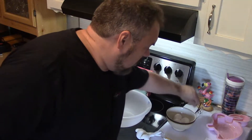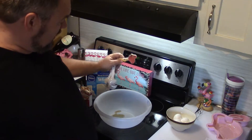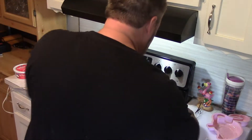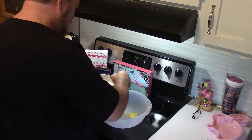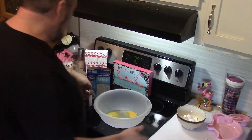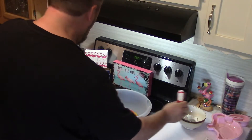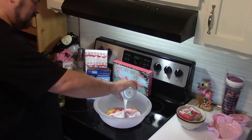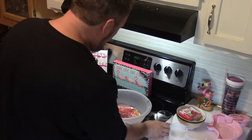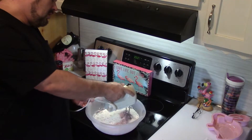I've got a teaspoon of vanilla — I'm going to put that in this mixing bowl. This stuff you want to be careful with, it's expensive. I've got three eggs, our pack of cherry jello mix, three quarters of a cup of buttermilk, three quarters of a cup of vegetable oil, and one box of white cake mix. Work this all together.